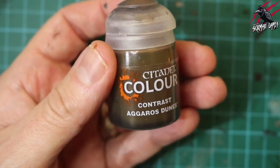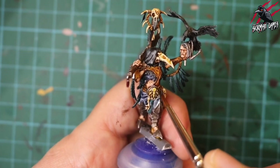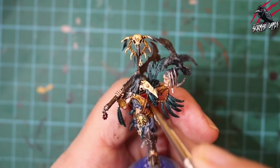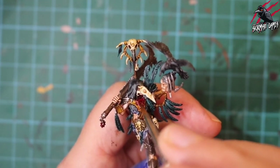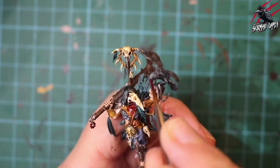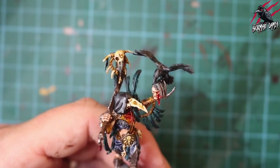Now we're going to take some Agoras Dunes and once the white and metal paint is completely dry we're putting that over the skull on the belt buckle — that works really nicely and hides those earlier mistakes. Now we're taking another technical paint called Blood for the Blood God — we're putting it under her neck. All the Corvus Cabal fighters have blood under their neck running down the front of them. That red really works well against the natural browns, skulls, blue and turquoise, and black on the miniature. A bit of blood on the face too for the eye being poked out.